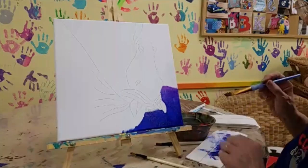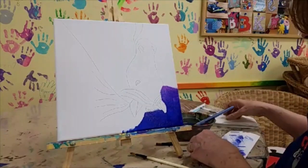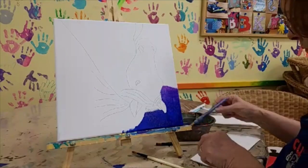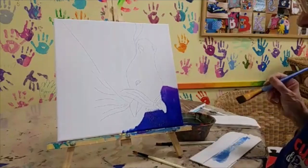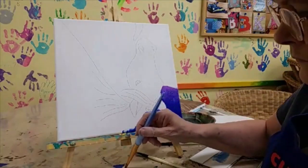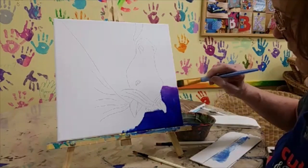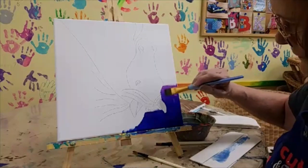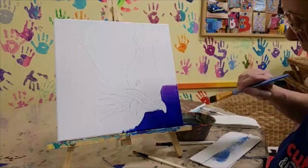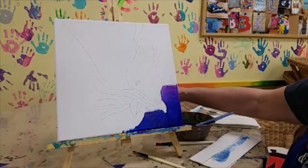A few people are having technical difficulties. If the video's stuttering, try refreshing the page. If that's not working, just know we're starting on the background with color number one — the dark blue at the very top — and we're letting that fade into purple, which is color number two. If you're trying to catch up, that's what we've done so far. Always know this is going to be on YouTube later and you can watch it there if the live isn't working for you.